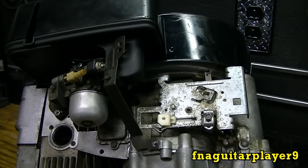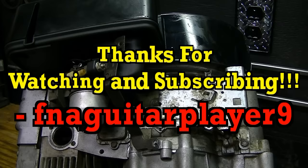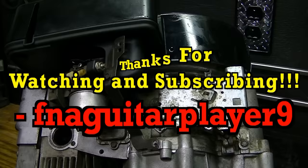If you've got any questions or comments, just leave me a comment on the video or send me a message and I'll get back to you as soon as I can. Thanks for watching.